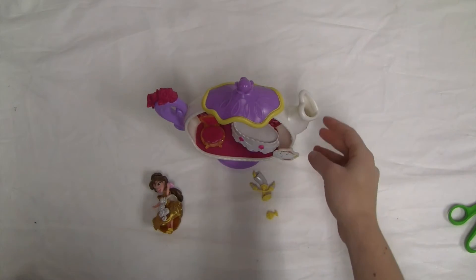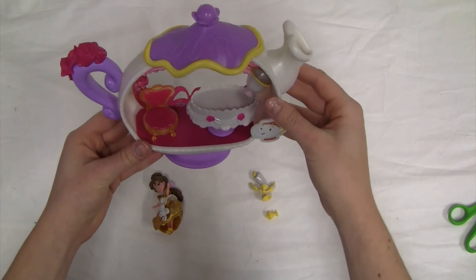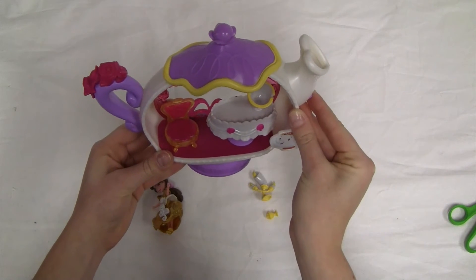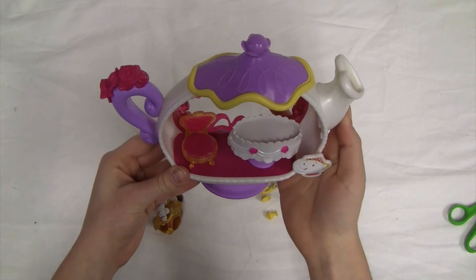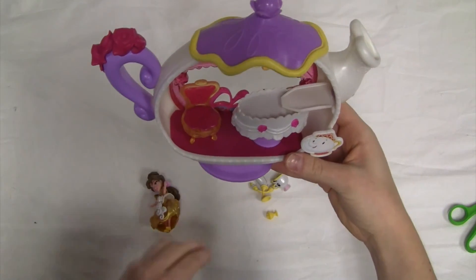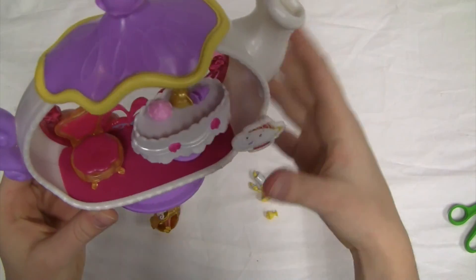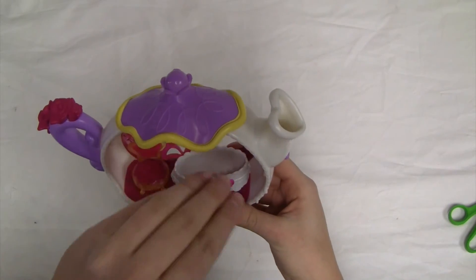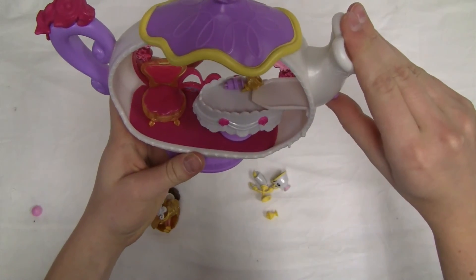So now we can explore the teacup. We're going to put our little teacup friend down here and he's going to try to catch the different accessories that are going to come down. So now we're going to push the button and our accessories should come out onto the table. We can try that one more time and they just come right out.